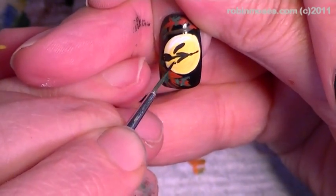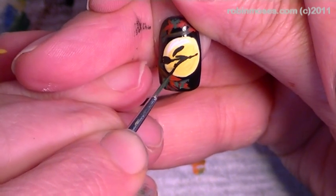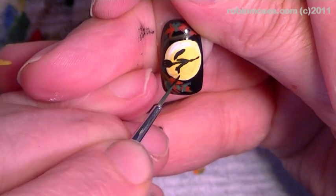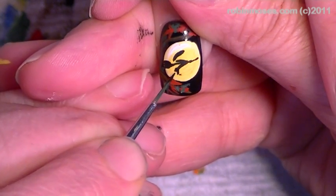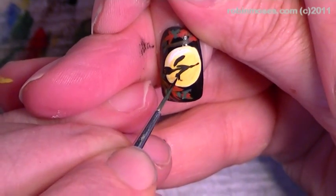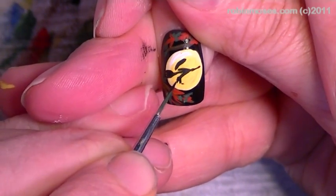Then on the bottom of that line you're going to do her foot. There is the foot — then you give her a tiny tiny high heel like that.